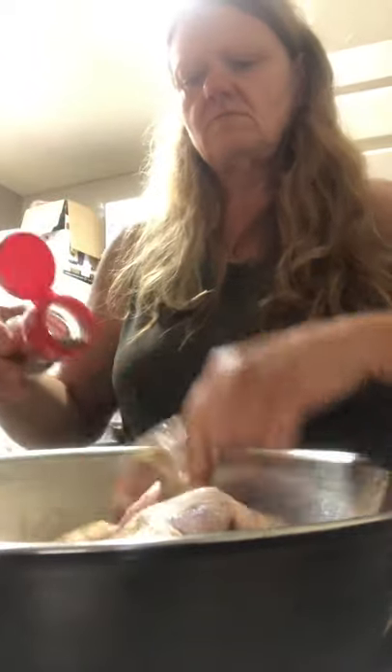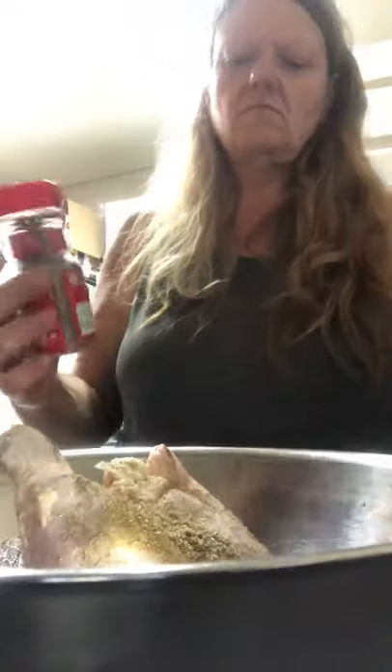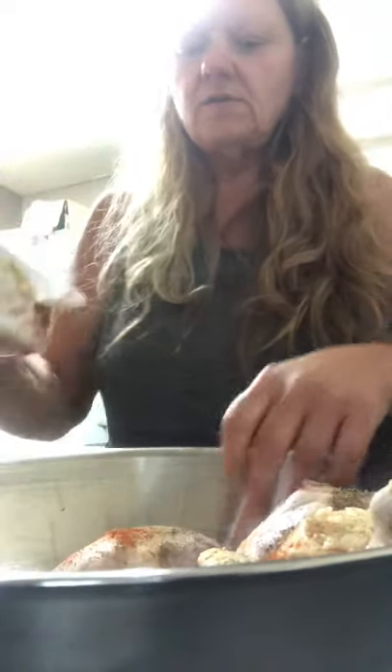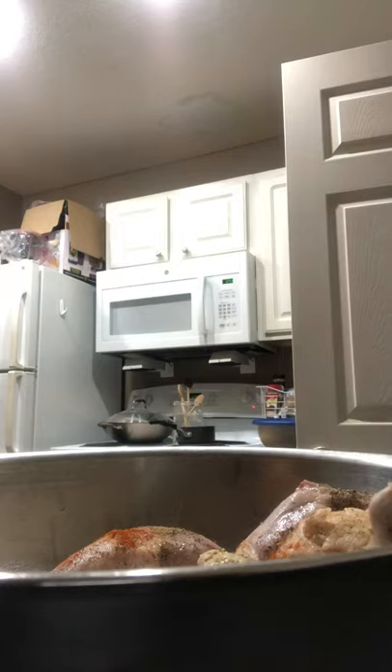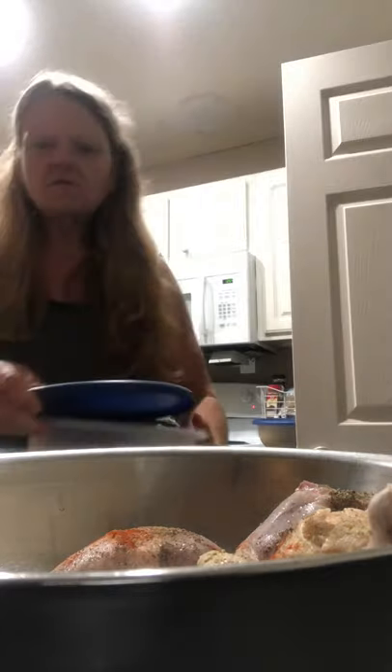We're gonna put some sage and some Hungarian paprika. I just realized we didn't do the sage on that first one, so I'm pulling it back out to put sage on there. You'll find sometimes when you're in a hurry and you're marinating, you forget to add the seasoning — and yep, we did.